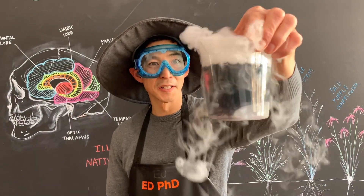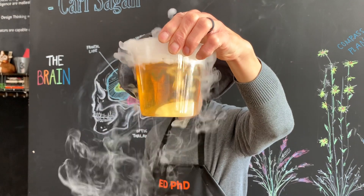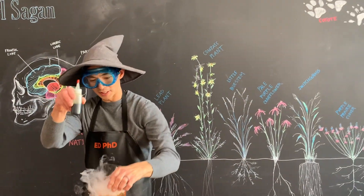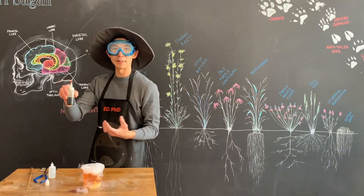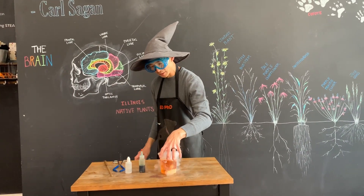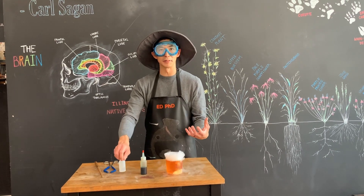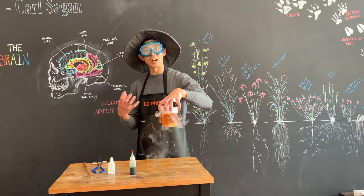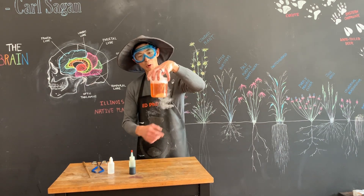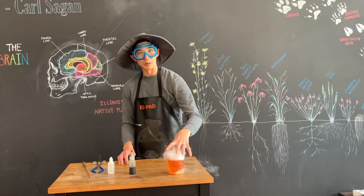If you look closely you'll notice that the beaker is actually turning colors. What's happening is that what we thought was food coloring is actually a universal indicator — it detects the pH of a liquid. What we added here is a strong base: sodium hydroxide, which was in the second clear liquid. Initially the water was neutral, which is why it turned green with the universal indicator. When we added the sodium hydroxide it turned purple, becoming more basic. Then when we added the dry ice — which is made of carbon dioxide — it reacts with water to form carbonic acid, making the liquid more acidic. That's why it turned from purple to green to blue, and now it's going from orange all the way down to red.